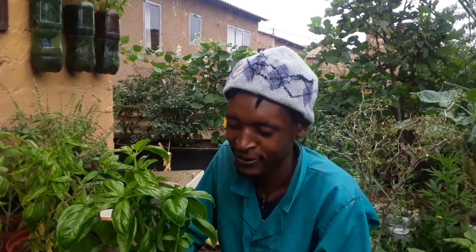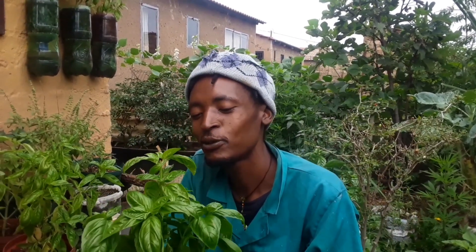Hi everyone, and welcome to Backyard Kitchen Garden, where we grow our veggies organically without using chemicals — only nature.